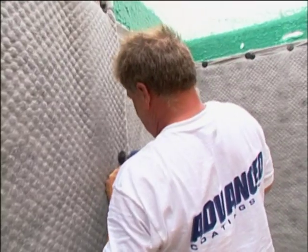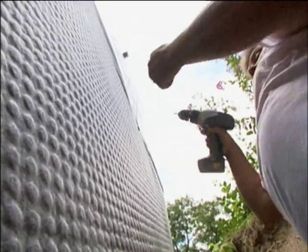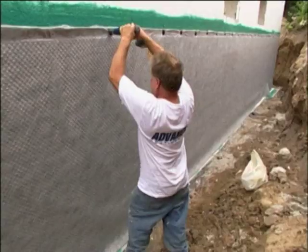Waterproofing a foundation is very important when you're building a home — it's a small price to pay in the overall cost of construction. The difference between damp proofing and waterproofing isn't as dramatic as most people think. About 80% of homes 10 years ago had foundation leaks because there was no drainage membrane or waterproofing on the foundation. You can't damp proof a foundation and expect no water — that's not waterproofing. If you waterproof a foundation, then you have the expectation of no water.